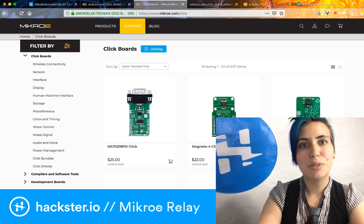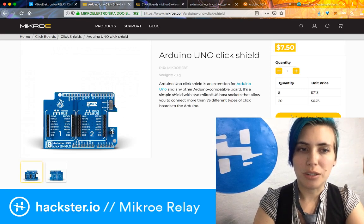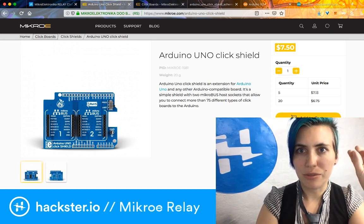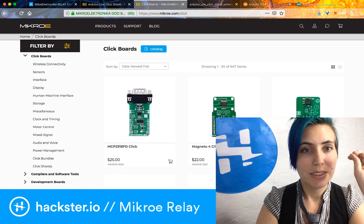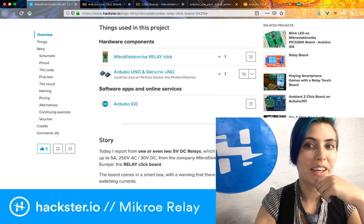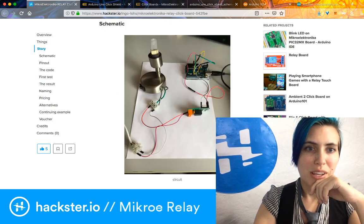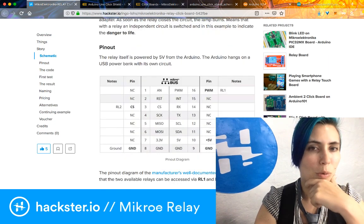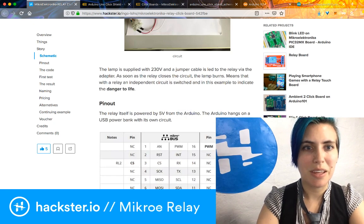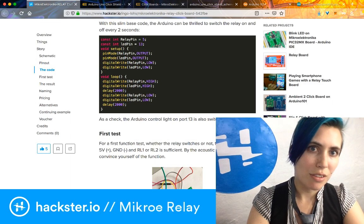This particular thing we're using is a click shield, which adapts Arduino to take click modules. This one can take two at a time. We also have the relay click, which is shown here. We've actually simplified this project a bit — we're using the AA relay plug-in. This project shows how to use that, or how to wire it directly without the click shield. But we have a little shortcut. I ripped the code from a project by Ingo Lowe and threw it into Arduino.